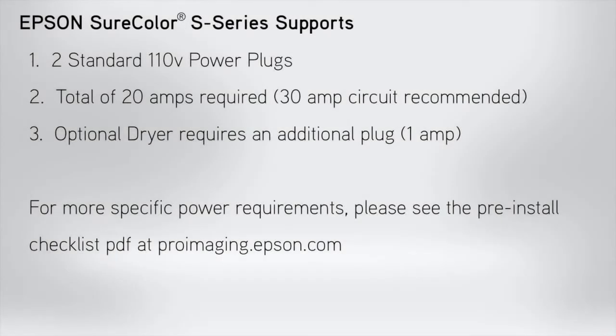The Epson SureColor S-Series supports two standard 110V power plugs for a total of 20A required. A 30A circuit is recommended. If you have the optional dryer, this will require an additional plug. For more specific power requirements, please see the pre-installation checklist PDF at proimaging.epson.com.